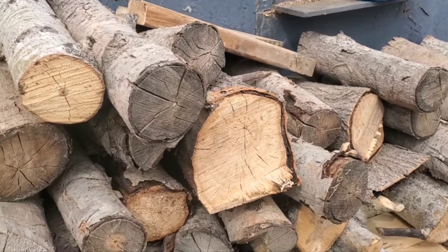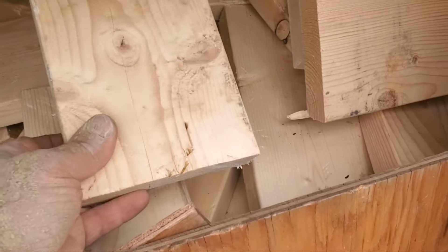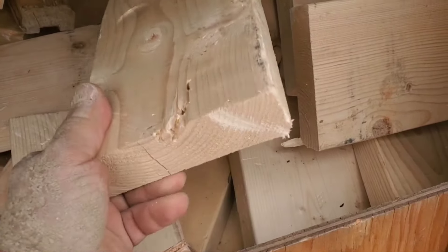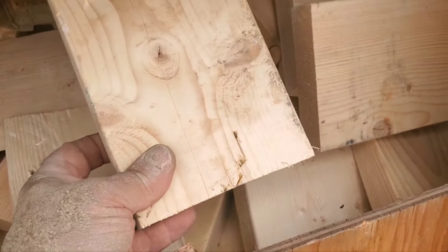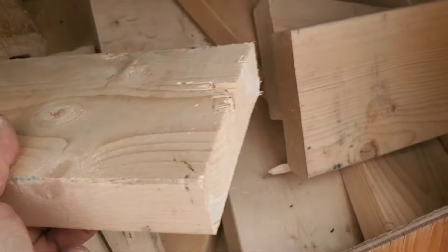I know this type of firewood is definitely more appealing than scrap lumber, but I think scrap lumber is actually easier. There's no going into the woods, no chainsaw, no splitting — just buck this up and it's all done.